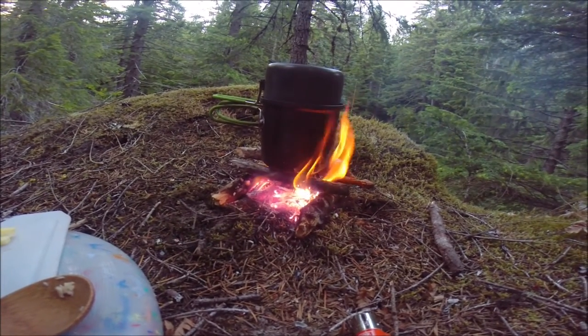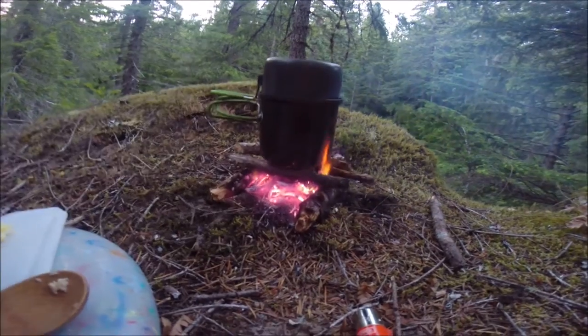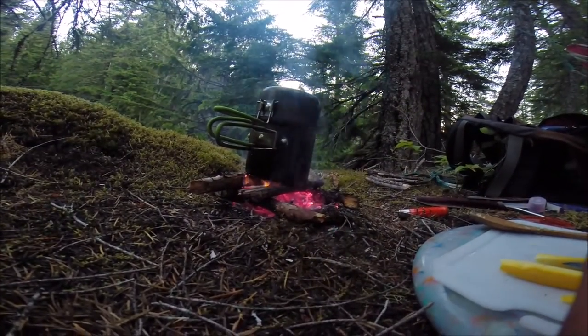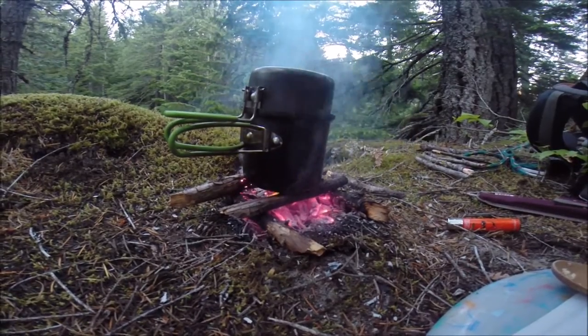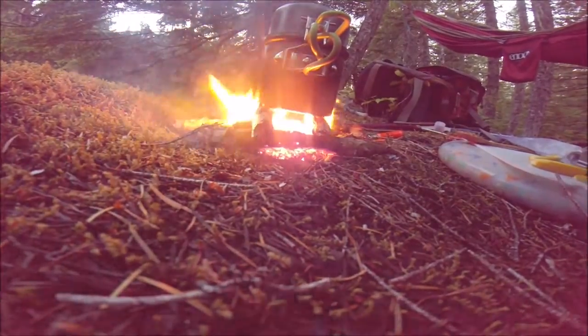Now, if your support beams of the vessel start to seem like they're burning, you can always switch them out. Keep an eye on where your handle is in case you need to grab it off the fire. Check this awesome stoking. White hot!